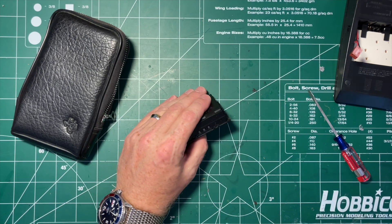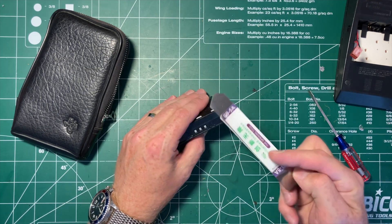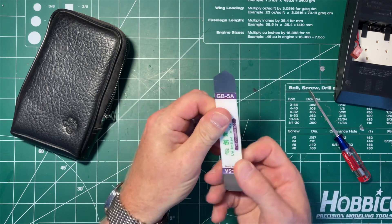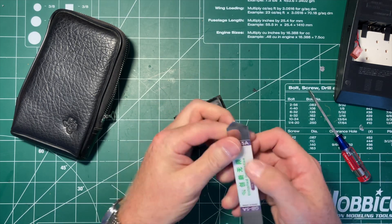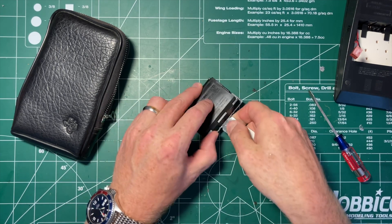I'm going to get one of these cheap Chinese tools — the stickers are coming off of them. One of the problems with that is that's what keeps you from snagging yourself on the thin metal. So maybe I'll have to buy the real thing.